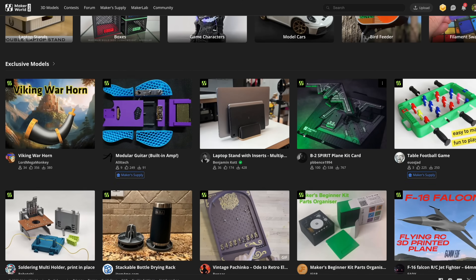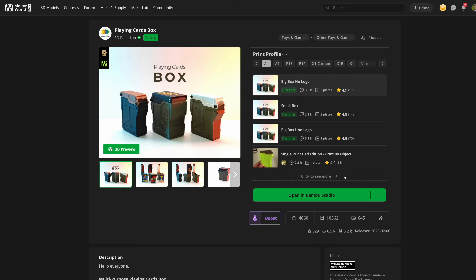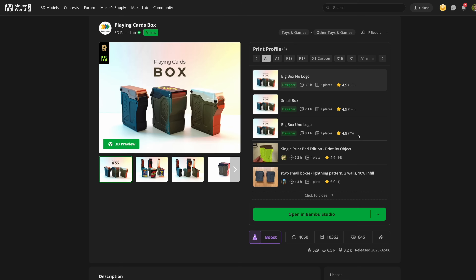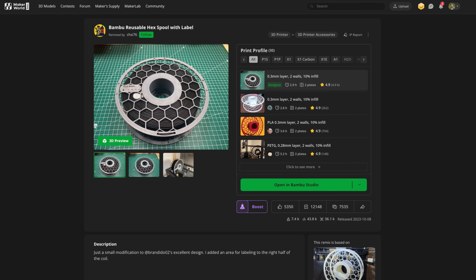You will most likely go to a place called Maker World, which is Bamboo Lab's own library of different models. You have a lot of other places as well that I've talked about in previous videos. From here, you simply first choose a design. But all these designs also come with their own different profiles, and this is where things can get pretty confusing.